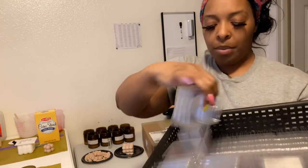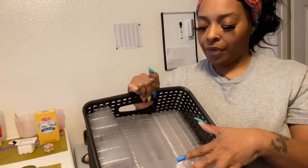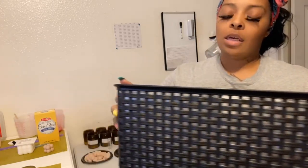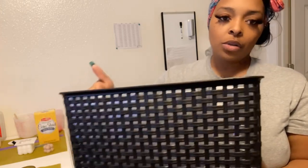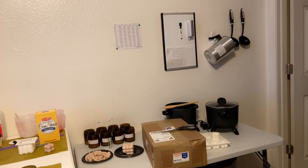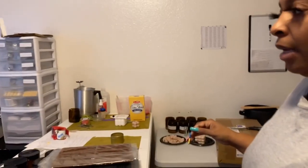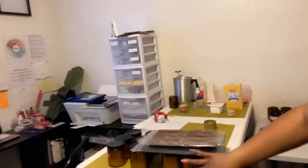The clamshells fit perfectly in these holders or tupperwares — about 200 of them — that I got from my local Hobby Lobby store. These candles are still sitting here. Before I print out my labels, I want to make sure it's the perfect design because wasting ink wastes labels, and I don't have time for that.